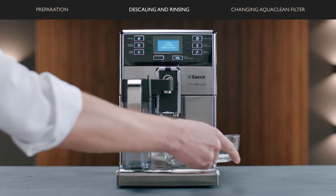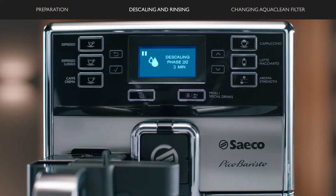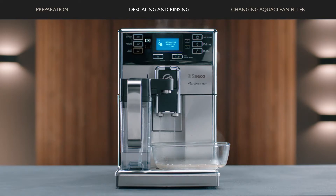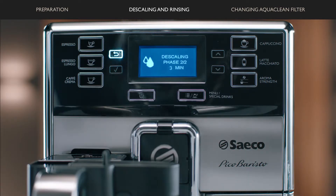Remove and empty the container. Place it back under the coffee spout and press OK. The second phase of the rinsing cycle starts and will take only 3 minutes. The descaling procedure is finished when the check mark appears on the display.